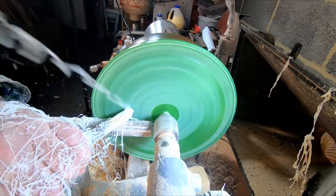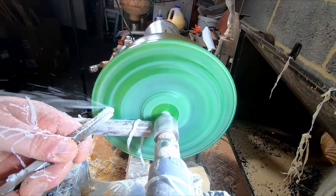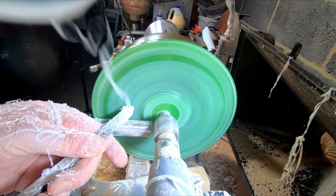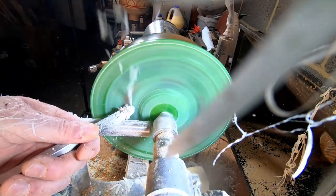Swiftly moving on to hollowing out the inside. Once again the EasyWood Tools Carbide Finisher did the majority of the work. I really did push this to the limit — at one point the tool got so hot I had to let it cool down for a couple of minutes. I really do need to get that larger cutter.